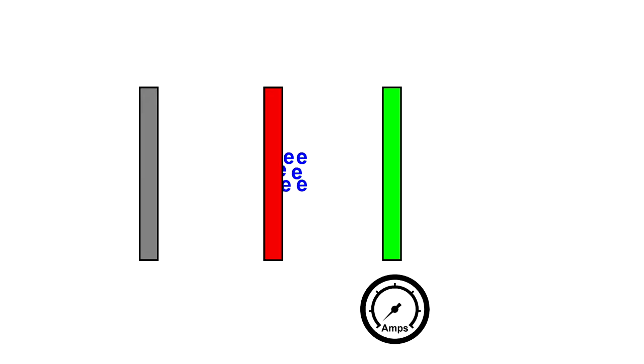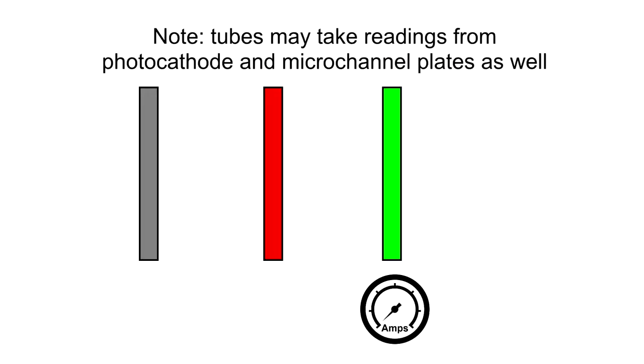Moreover, when electrons hit the phosphor screen, it generates a current that can be measured by the tube's power supply. When light levels are low, few electrons will reach the phosphor screen, and hence the current measurement will be low. However, if light levels are high, then the amount of electrons reaching the phosphor screen will increase, and hence the current measurement will increase with it. This is basically how tubes are able to tell if they're in pitch black or if they're in a room with the lights on.